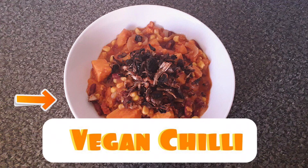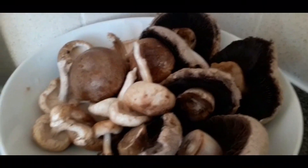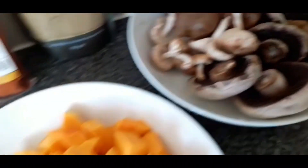Hi, welcome back to my YouTube channel Forever Vegan Inspo. I'm so glad that you've joined us today. Today we're going to be making a vegan chili with pulled mushrooms.